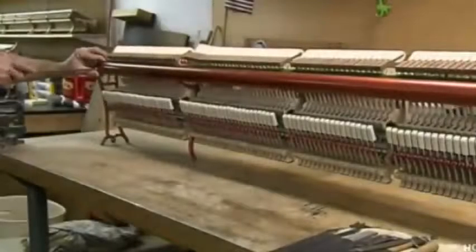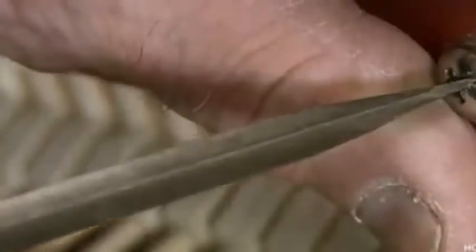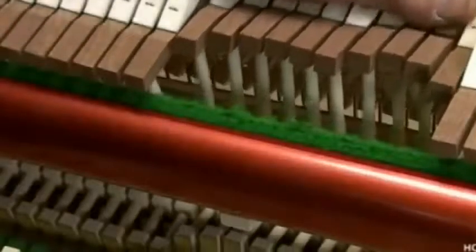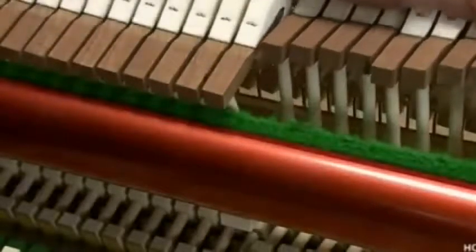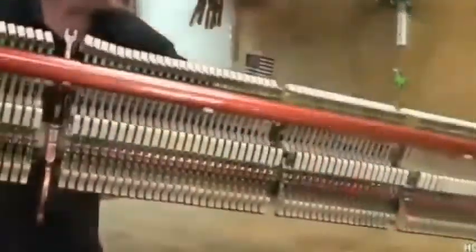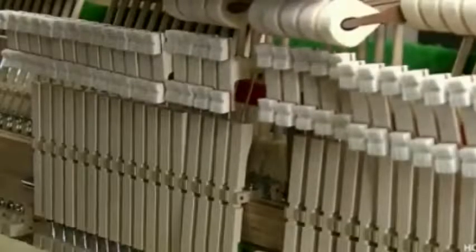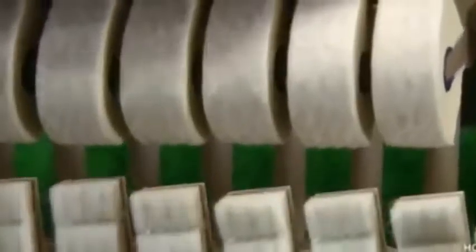A piano technician spends several days calibrating the pre-assembled action stack. It has 88 wooden hammers with heads wrapped in felt. Pressing a piano key causes the corresponding hammer to strike a particular string. The string vibrates, producing a specific musical note. A damper stops the string vibration a split second later, ending the sound.